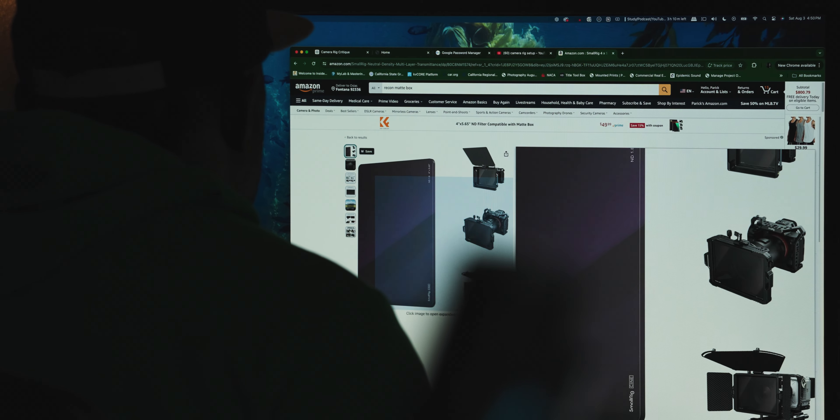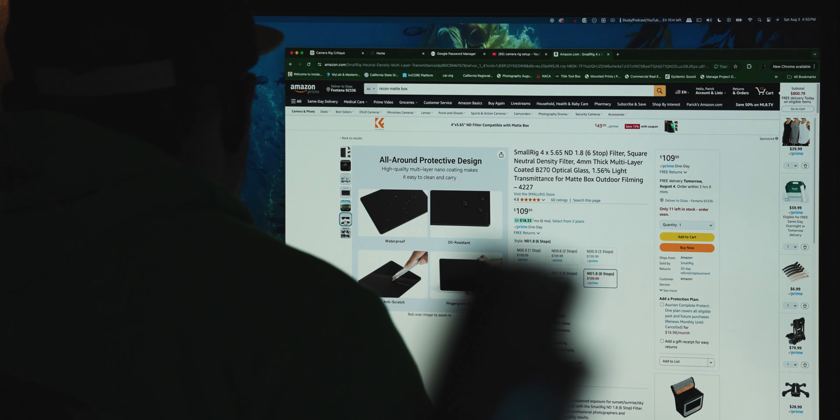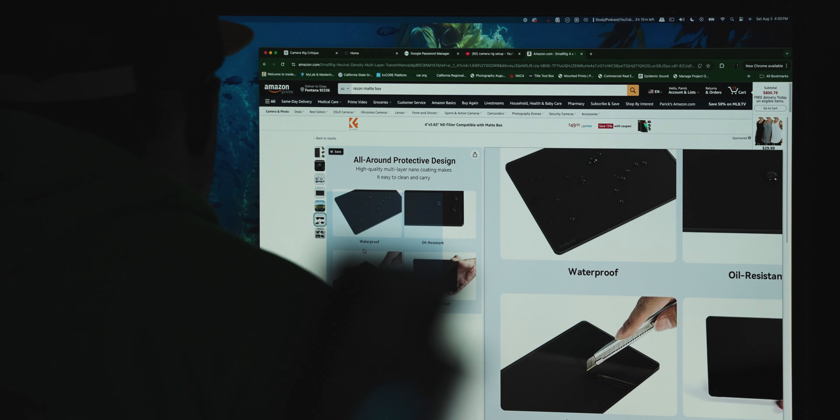They do look pretty cool and that piqued my interest, but realistically I want to test if I can remove some glare — I've had scenarios where glare was problematic. But again, pricing — every single item is at least $30 to $40, and by the time you get through rigging out your camera, you're going to be upwards of probably $500. In some situations maybe even $1,000, and for those who want the really nice fancy matte boxes, maybe even more.